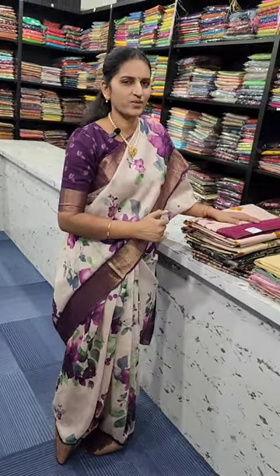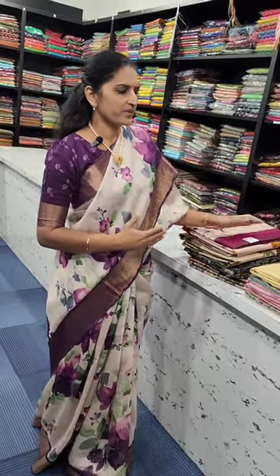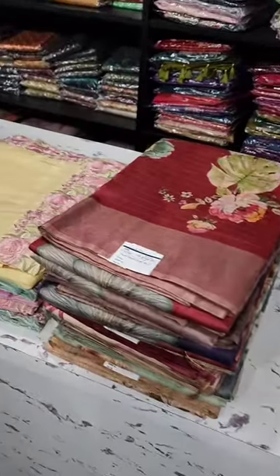Hello and welcome to Narmada Sārij Overseas. Today is a short video of what we have. We get very different designs — cut work, thread work, floral, digital print — different designs.